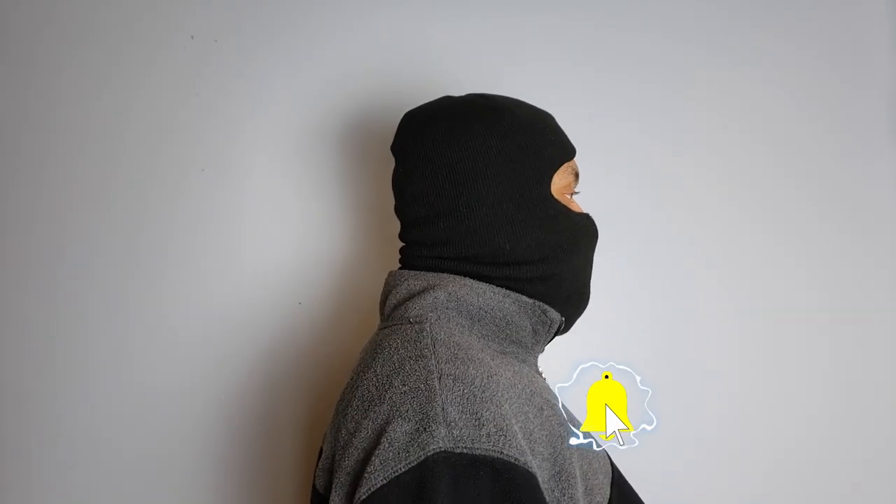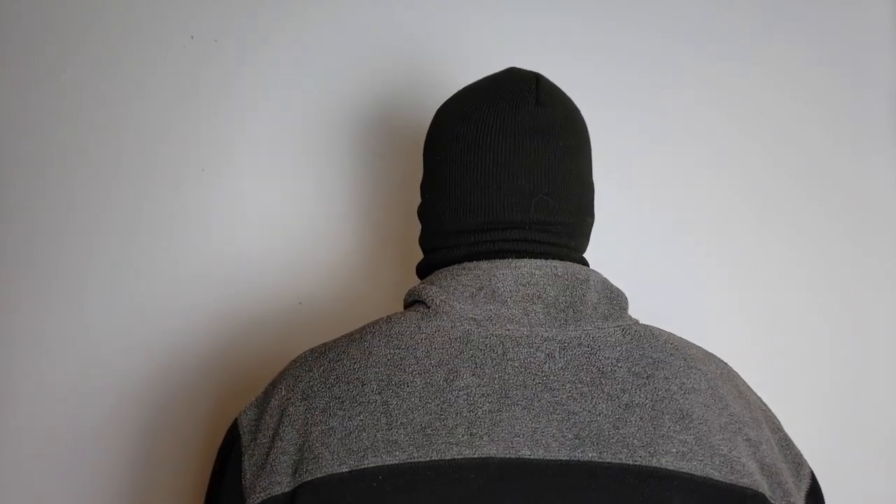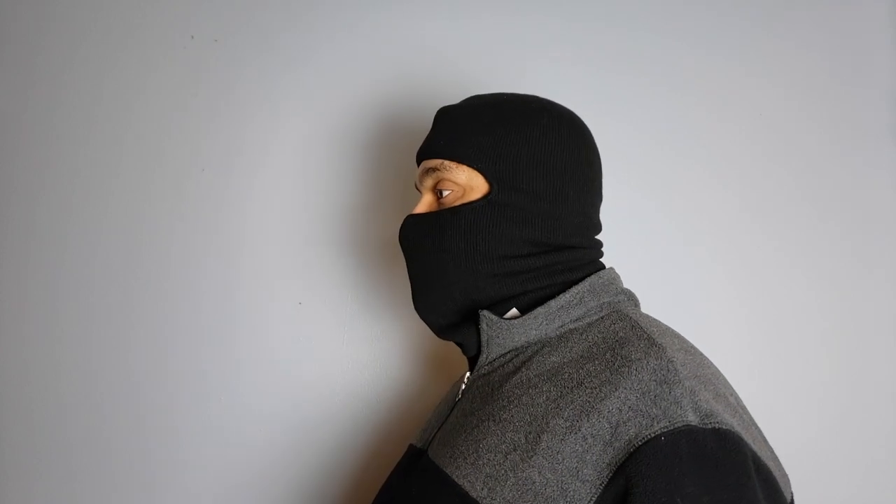Usually what I wear is the Carhartt beanie and a balaclava. What drew me to the face mask is that instead of having two things to put on my head, I thought it would be nice to just have one piece. And since it's Carhartt, I know it's going to keep me warm. What I really like about this face mask is that if it gets too hot, I can wear it different ways.